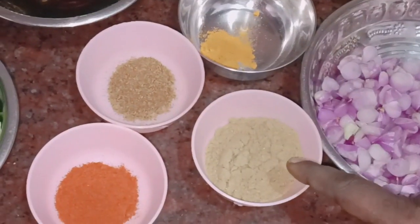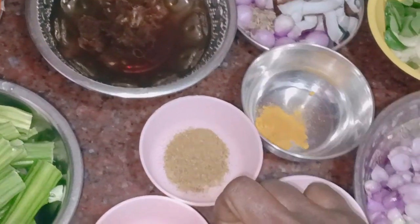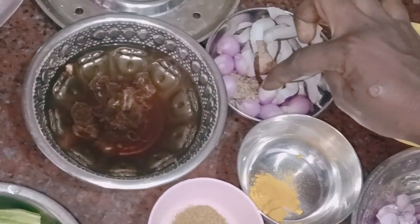1 spoon of salt and a small piece of salt.